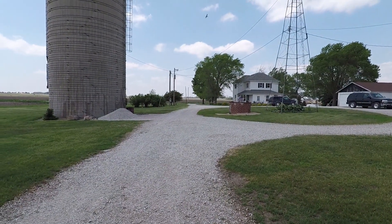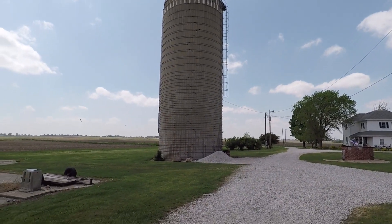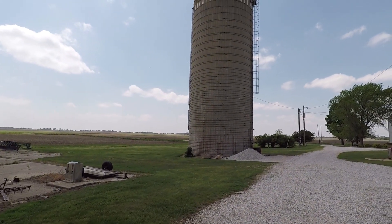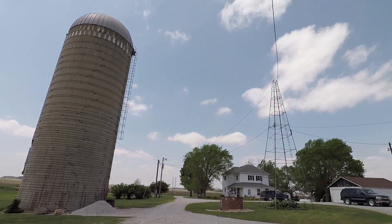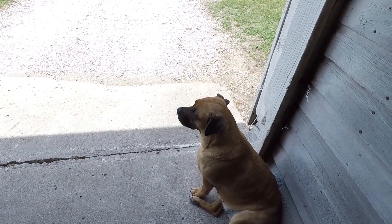Windy day here in central Iowa. Very warm and humid — it's in the mid-80s right now with humidity up there. Clouds are rolling by, and they say we could get severe weather tomorrow. If the sun comes out in the morning there's a pretty good chance of some severe storms later in the day.